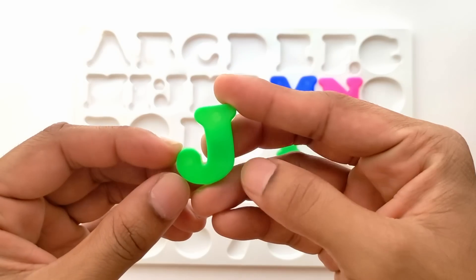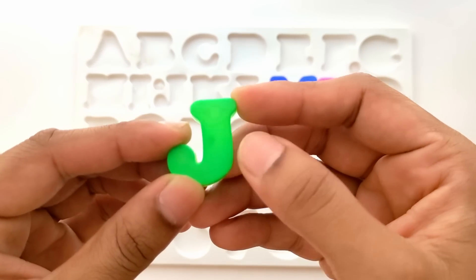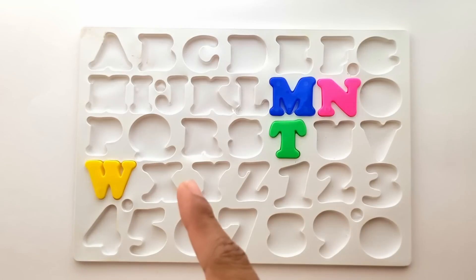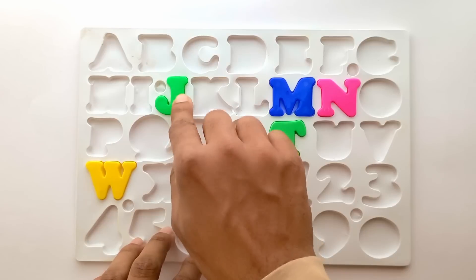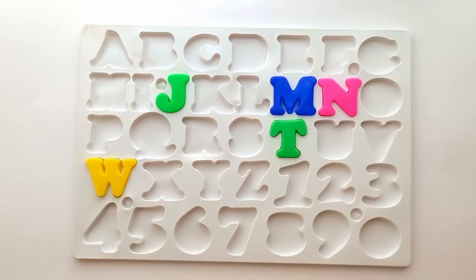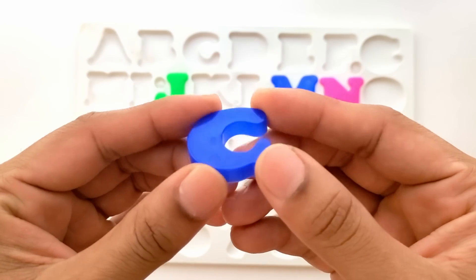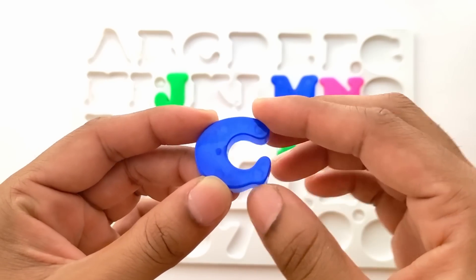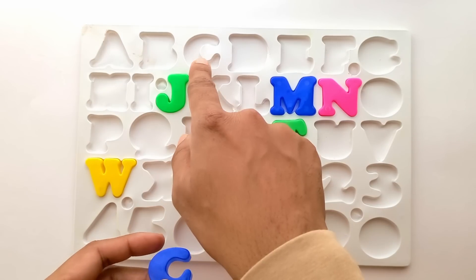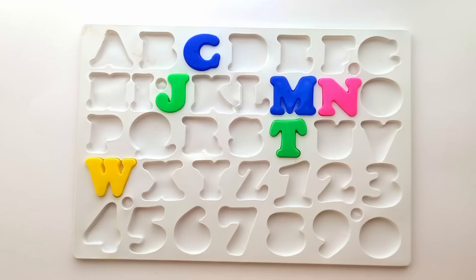Next is J. J for juice. And this is green color. Where does J fit in here? Right here. Let's place it. Next one is C. C for cat. And this is blue color. Where does C fit in here? It fits right here. This is C.